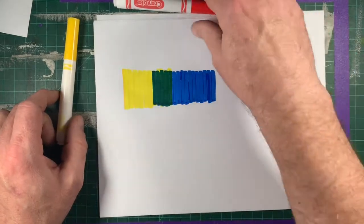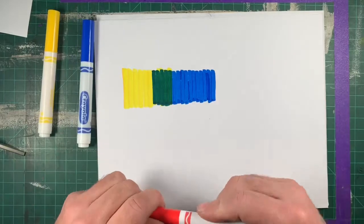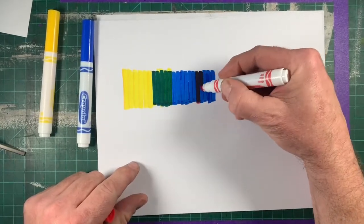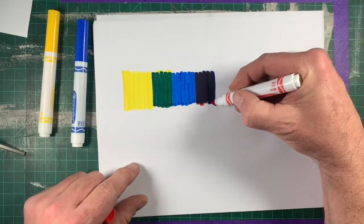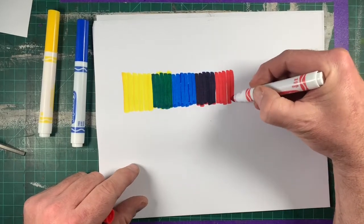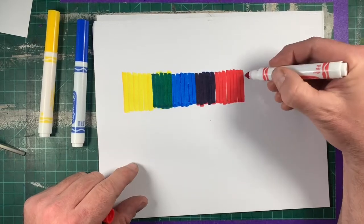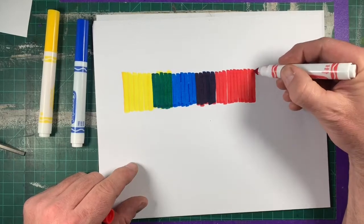Next I'm going to repeat that process with my red marker. Start about halfway in that blue rectangle and work my way out. Wow, that was a big color shift — nothing changed, I just switched from printing over the blue. I'm printing over the blue onto the white paper and you see that shift.